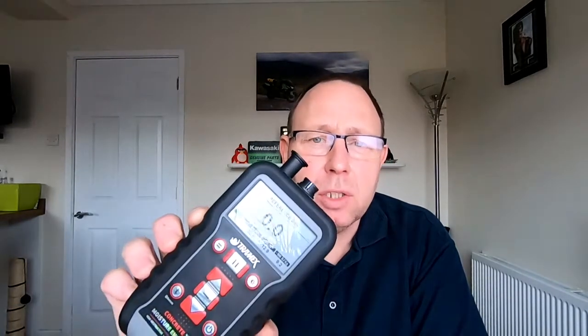Hi everybody, welcome to this short video about this moisture meter, the Tramex Concrete X5 moisture encounter. What we're going to do is talk about the external features and the basic main menu setup for non-destructive testing.